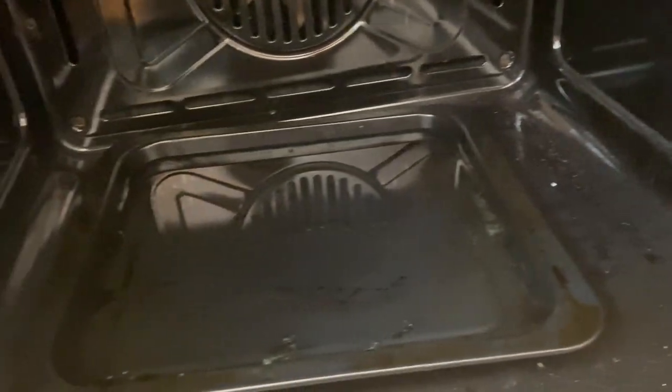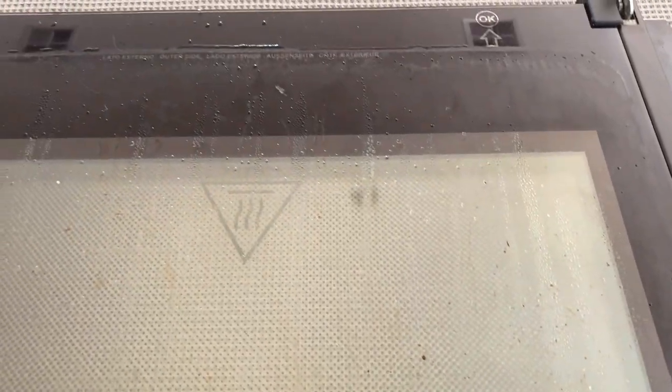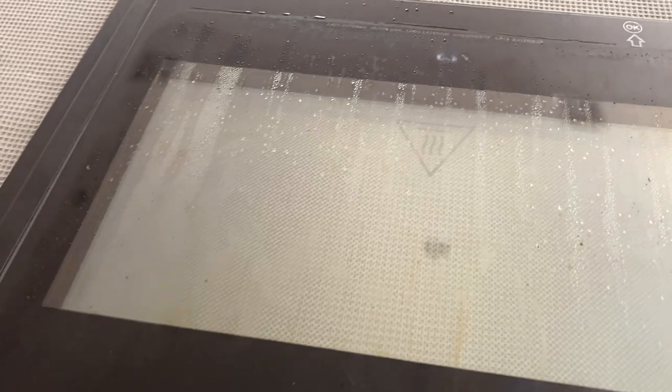There are lots of tutorials online you can watch for that. You can see right under where the door was there was a lot of dirt. You can also see the steam in the oven, which is going to help make it much easier to clean and get all the grime off.